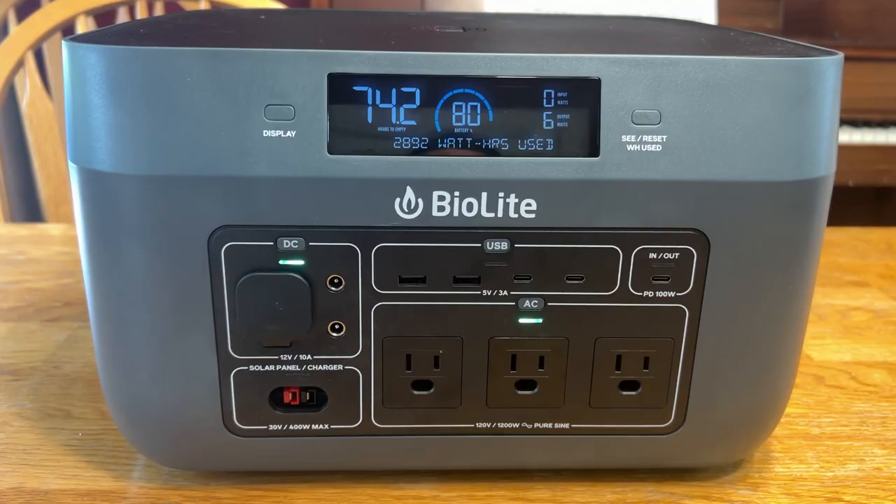If you're interested in the BaseCharge 1500, you can check the current price by clicking the link in the description below. If you click our link and decide to make a purchase, you will support our family at no cost to you and keep the videos just like this coming.